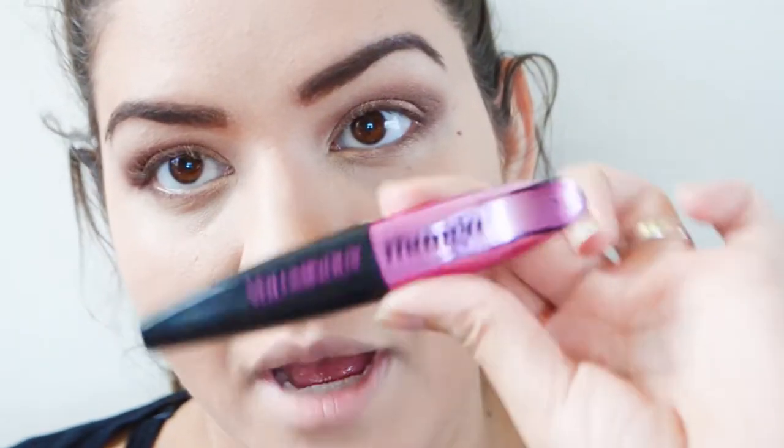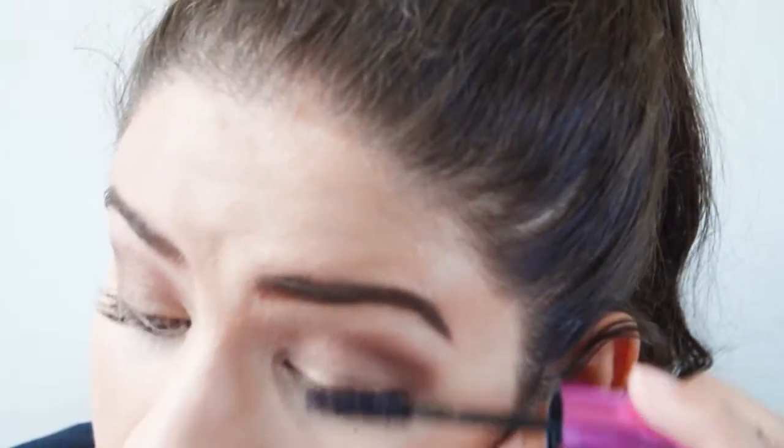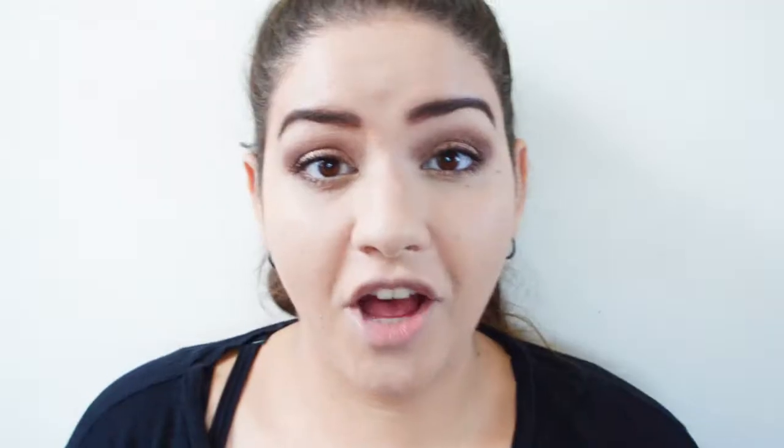Then I'm going in with mascara — I'm using the Miss Manga Voluminous one. And that's the eyes done. I'm zooming back out so we can do the face.